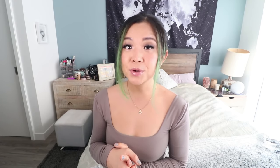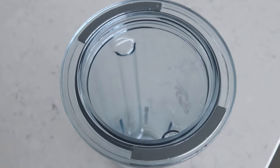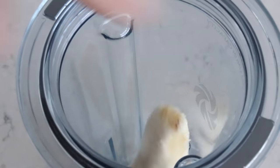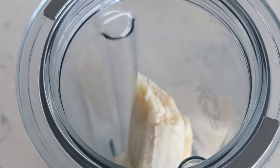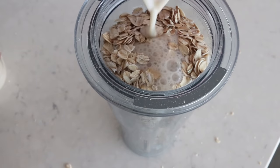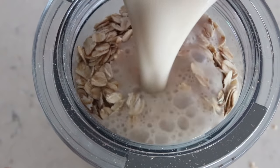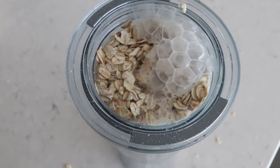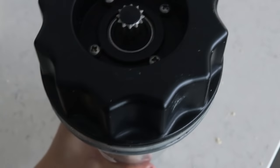Next is another three-ingredient recipe — three-ingredient pancakes. They're super simple, easy, and very affordable. This mixture makes about two servings. Add into a blender: one ripe banana, one and a half cups of oats, and one cup of non-dairy milk. Blend it up and that becomes your pancake batter. Depending on how big your banana is, you might need to add a little more liquid if it's too thick. And I've actually tried this with just water instead of non-dairy milk when I was desperate — that works too!